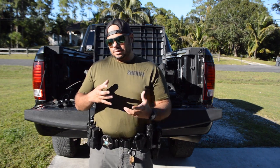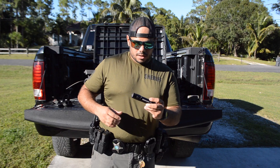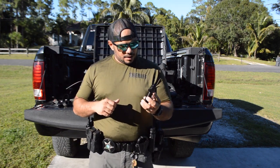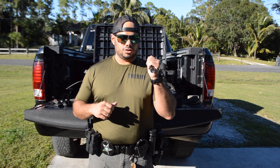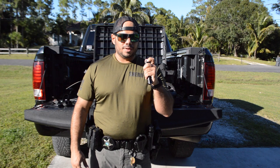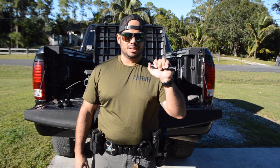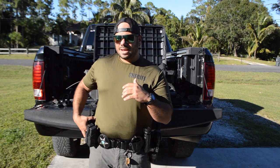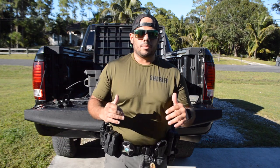Coming around, I have my flashlight — this is a really good duty flashlight. It's a Fenix PD36 TAC. It has 2,000 lumens for duty use, with different strobe modes and up to 3,000 lumens, but the primary duty mode is 2,000 lumens. It lights things up at night pretty well — about 200 yards or so.